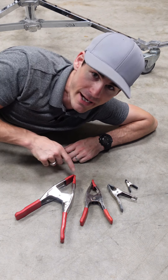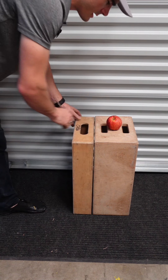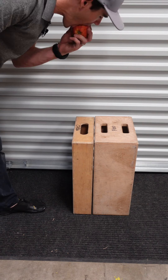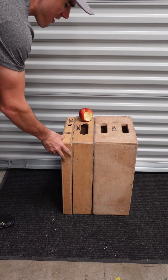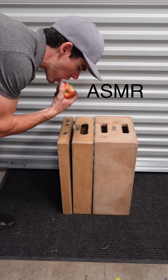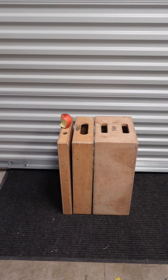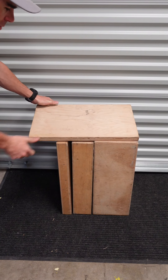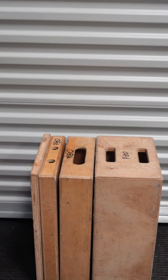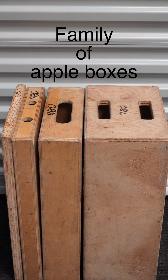And these are all A-clamps. This is a full apple, this is a half apple, this is a quarter apple, and this is a pancake. Together they're the apple family — or family of apples, whatever.